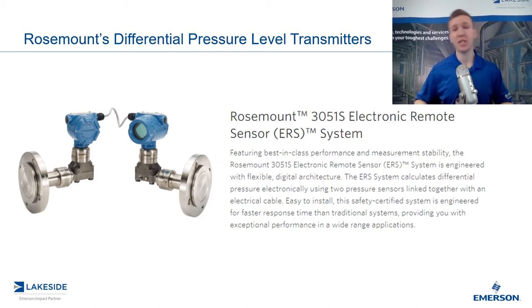In previous episodes, we discussed the use of wet and dry legs with DP level transmitters, and we also discussed the use of seal systems and how they have typically replaced wet and dry legs. Today's episode features ERS, which is our typical replacement for seal systems. So we've come a long way when it comes to DP level measurements, and this is one of the many advancements for improved response time and accuracy.